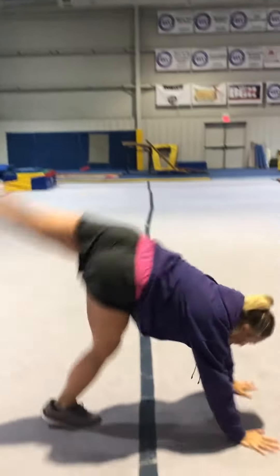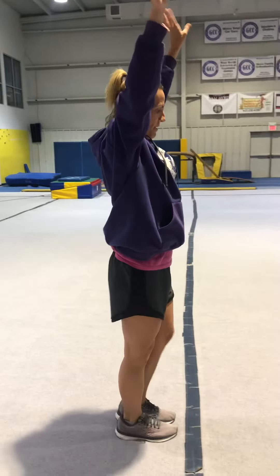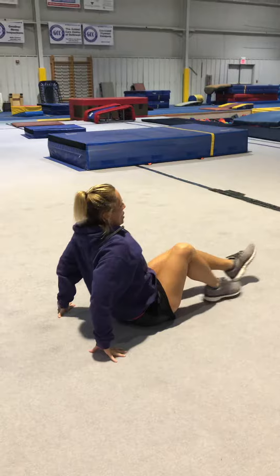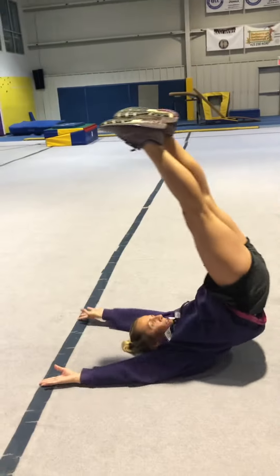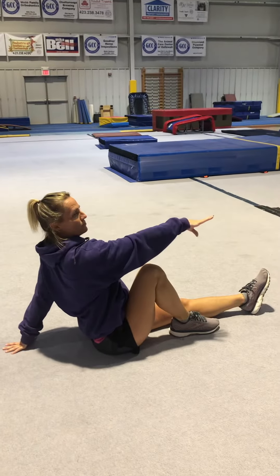And a front skill — or a front walkover. Then forward roll, freeze. 1, 2, 3, handle spin, touch your toes, strike a pose.